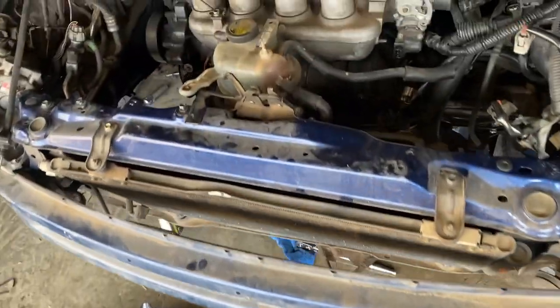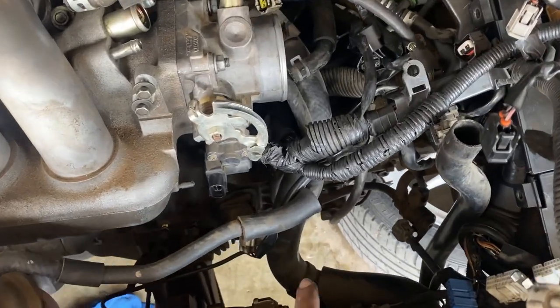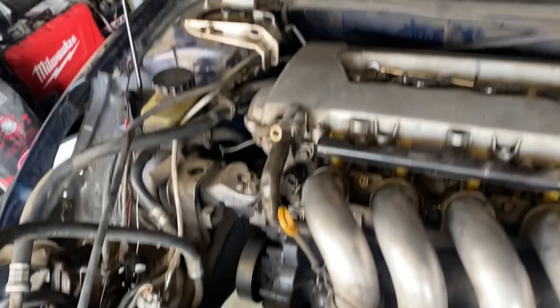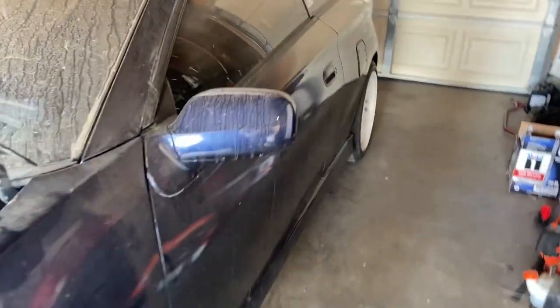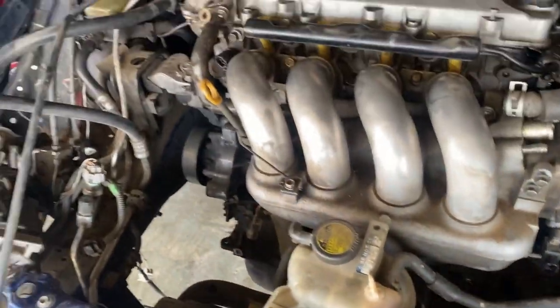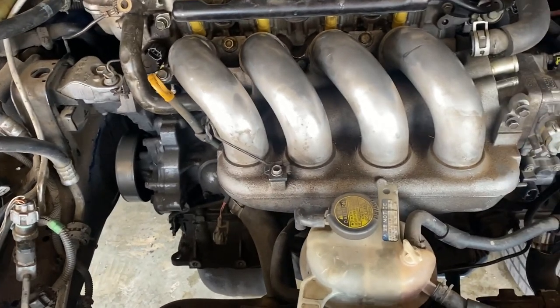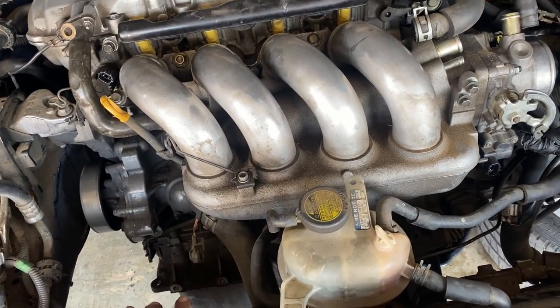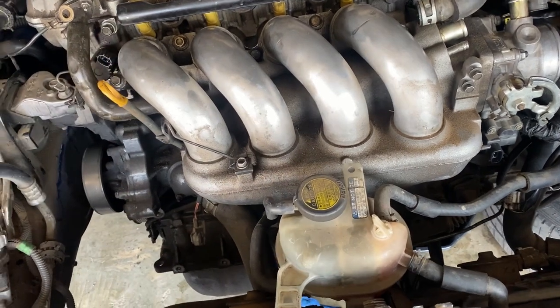Time to take this motor out. I gotta take off some lines for the slave cylinder, take off all the coolant, the power steering pump, the header. Might have to take out the whole mid pipe on this. And then we're able to pull out the motor. Coolant lines, header — that's it. And then motor mounts, of course.